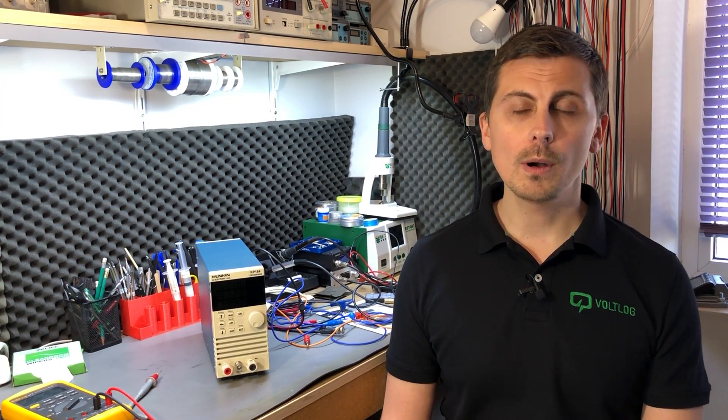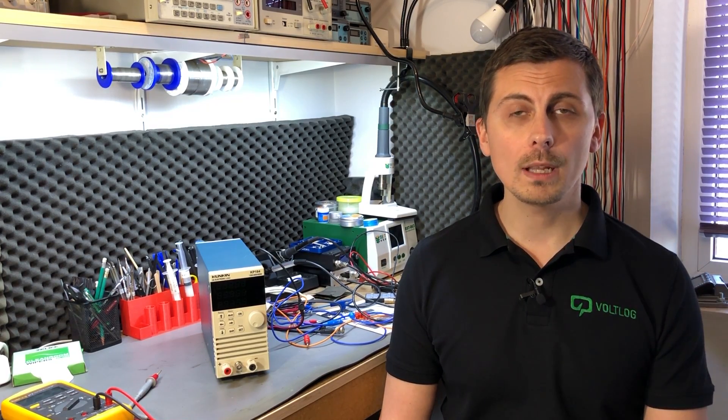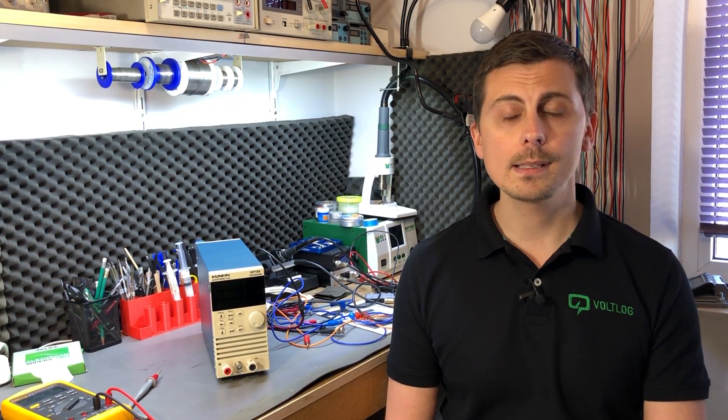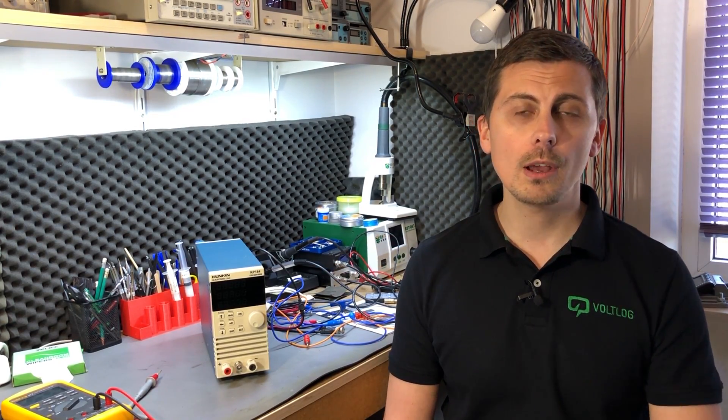All things considered, this is a good instrument and good value for money. I might even go as far as to say it's the best electronic load you can buy in this price range right now. I would appreciate your feedback — let me know if you agree in the comments below, I always read and respond. The teardown video will follow soon and I'll link it on screen. Thank you for watching and I'll see you next time.